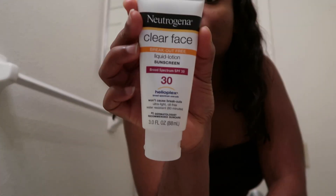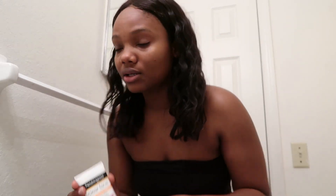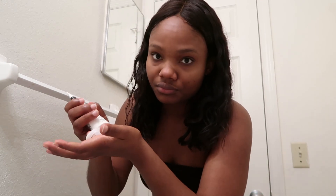Then I usually apply sunscreen because where I live it's literally so hot outside, and Black skin will eventually age — we got to protect our skin. I use sunscreen every single morning. Just a little bit, because it does look white and ashy on my skin at first, but it'll fade off.